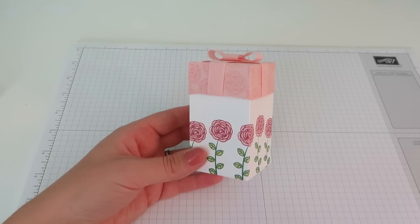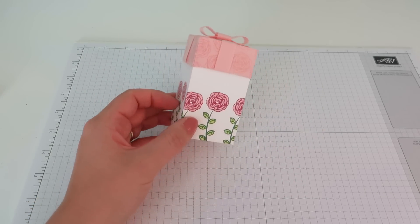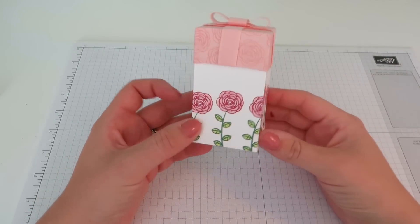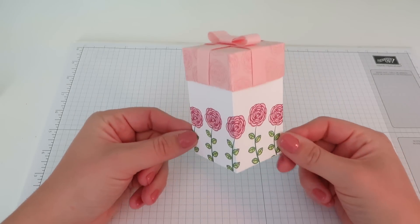Hi everybody, thanks for pressing play on the video today. It is Caroline here from CraftyCarolineCreates.com. This is today's gorgeous project. Isn't it beautiful? It is probably the most girliest, prettiest box I think I've ever made.